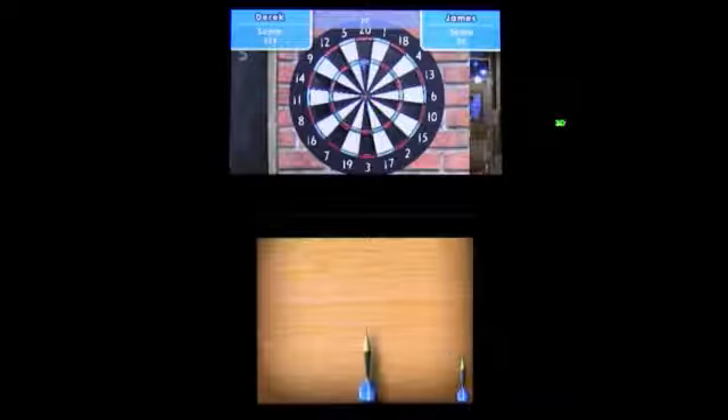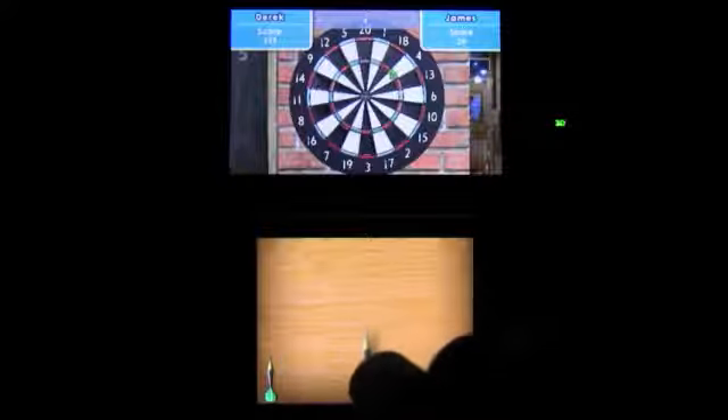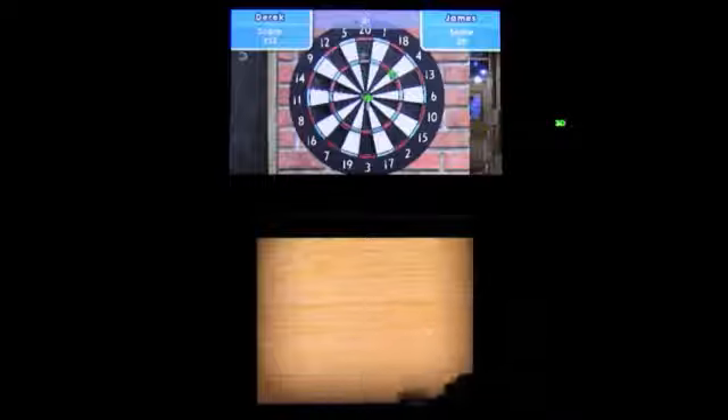There's not much to say about a game like this. Its title pretty much says everything you need to know. What do you want me to add? A clever anecdote? Give me a break. It's freaking darts.